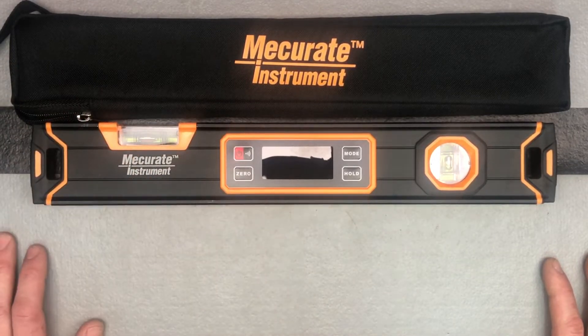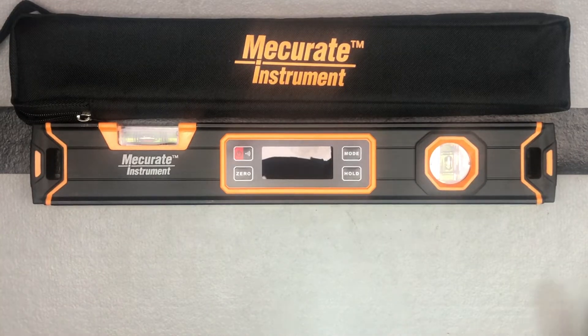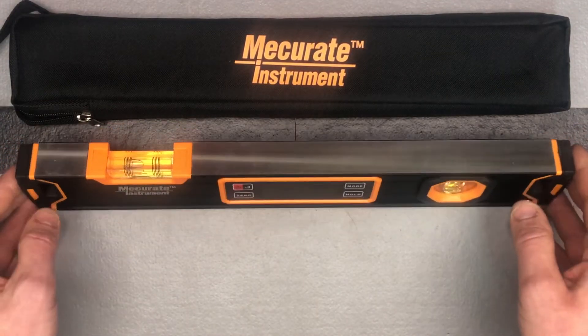Obviously you'll see me zero it. The hold function is just going to let you hold to a specific reading that you get, and mode is just going to switch between whether you want the angle, percentage, or slope — there are a couple of other options in there. I'll do another video combined with this to show that.